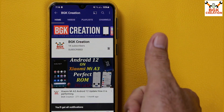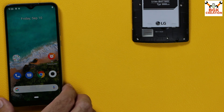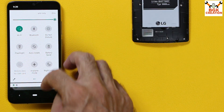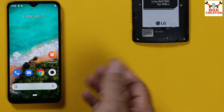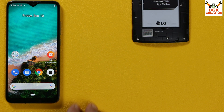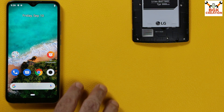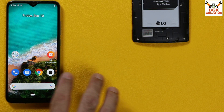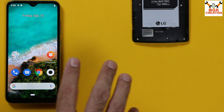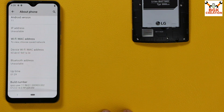First, you need to unlock the bootloader of the Xiaomi Mi A3. I will provide the link in the video description for a tutorial on how to unlock the bootloader. This tutorial video is only for those Mi A3 devices which are updated to Android 11. If you are still on Android 10, do not follow this video.